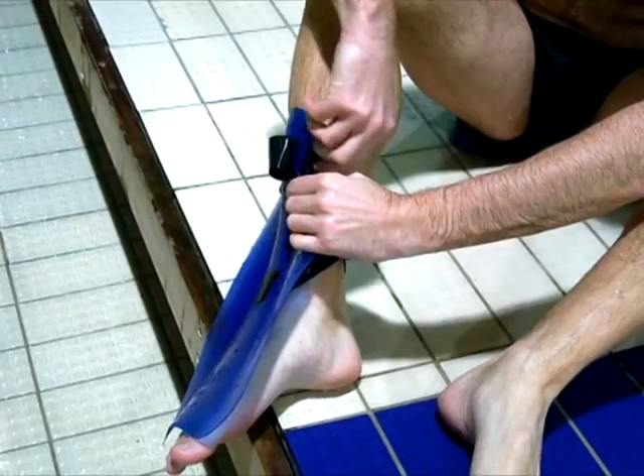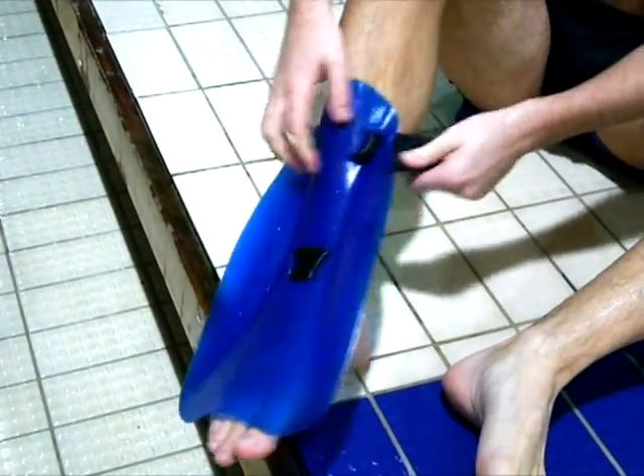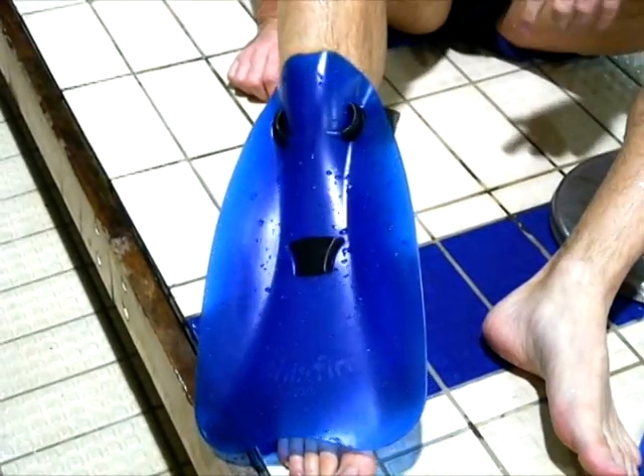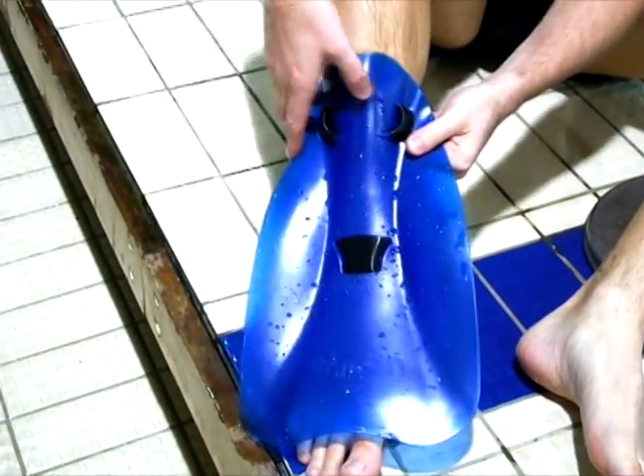Once all the straps are adjusted, even the fin on your front leg where the bottom of the fin is right above your toes. Taking the fins off is much simpler — place your thumb on the inside slit. There is a nice arrow to show you where.